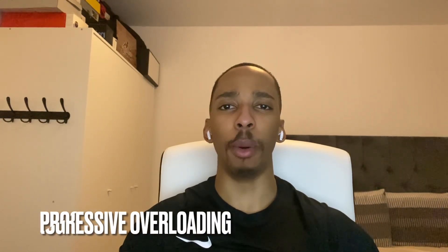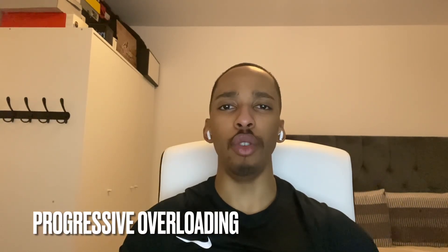You too! How's it going? This is Extra Reps Fitness. Today, we're going to be talking about progressive overloading and how you can do it. Without wasting any time, let's get to it.